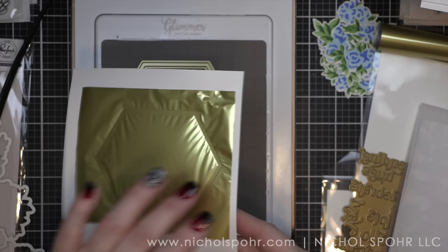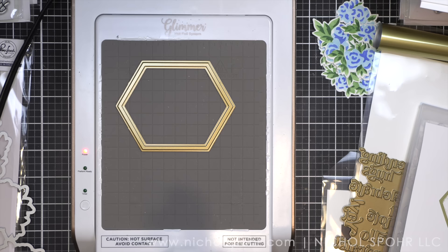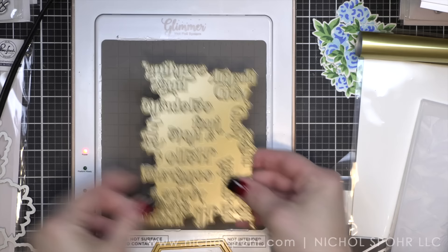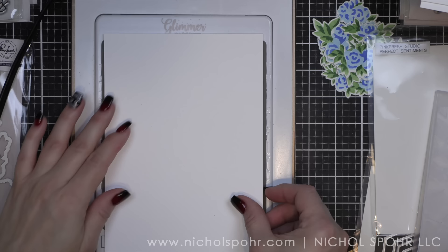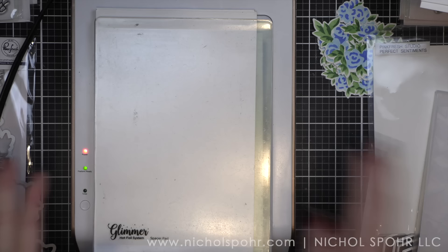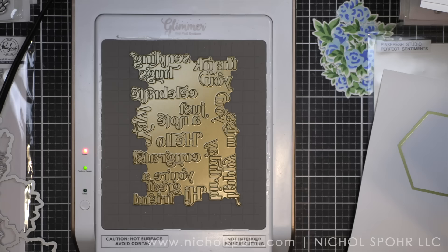I foiled so many frames, but I just kind of had that assembly line going after I did the first few. So I'm going to foil the frame, and then I'm going to foil these sentiments — both of these have been out for a little bit and continue to be some of my favorite products. The nested diamonds, the nested circles — those all would make amazing frames for cards if you don't have the hexagon.